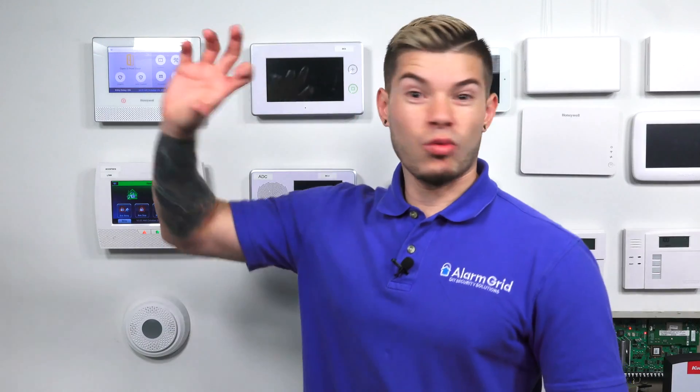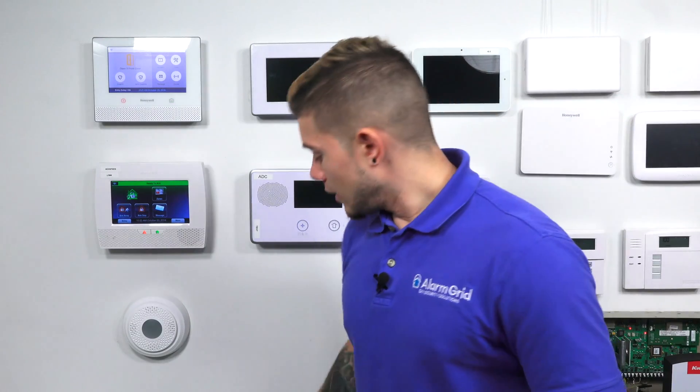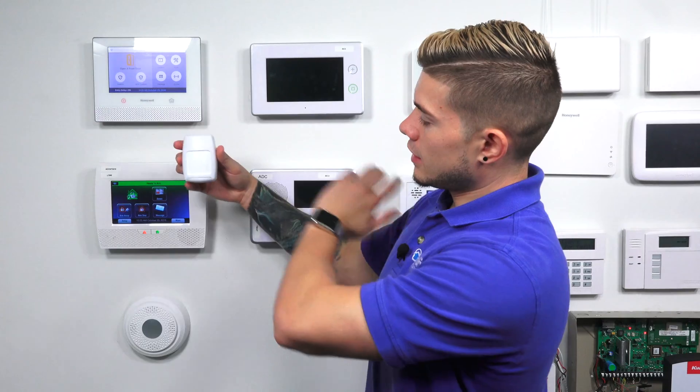So it goes into a 10-minute test. If you're looking to just test the motion and figure out where to mount it, you can either power it on first, or you can just remove and reinstall the battery. Anytime you remove and reinstall the battery, it initiates that 10-minute test mode. You can mount it up wherever you like, walk around the house, wave your hand in front of it, and see if it blinks red — it blinks red every time motion is detected.